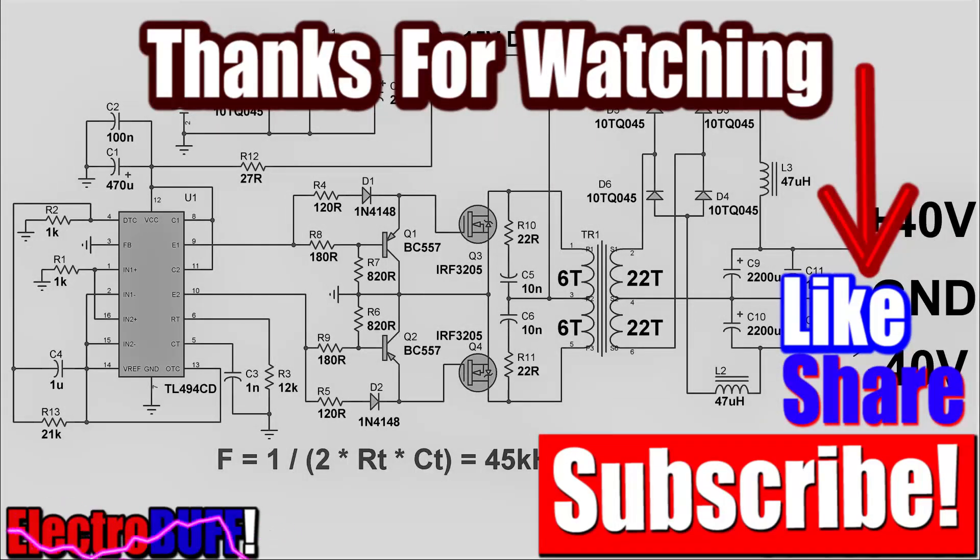Thank you for watching and I hope you liked this video. If so, make sure to give it a thumbs up, check some of my other videos, share, subscribe to my channel, and I'll see you in the next video.